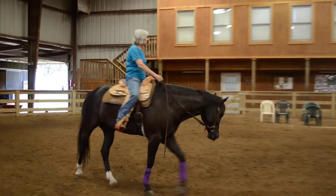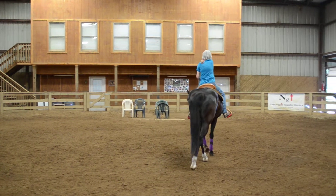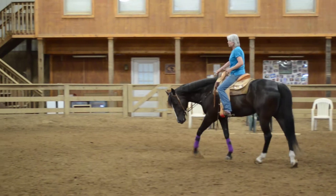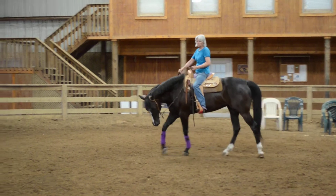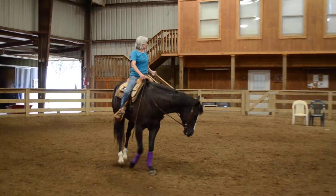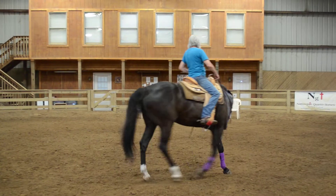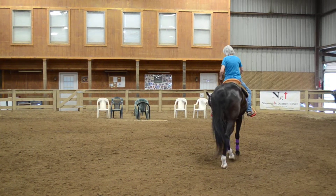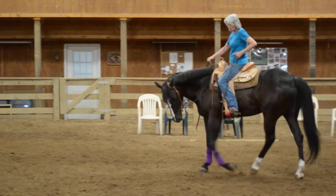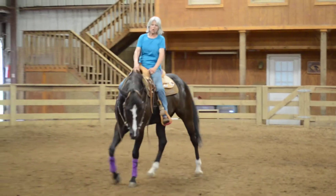Same thing. He's a little lazier this way. I've talked about that he's got a bad left front leg, so he needs to think about where he's putting his feet more when he goes this way. Ask for my bend, run my wrist through my elbow, lift up, vibrate my legs and my reins, and drop.